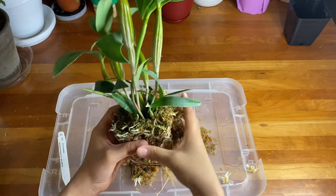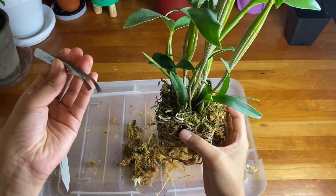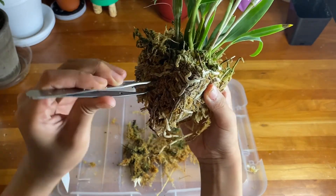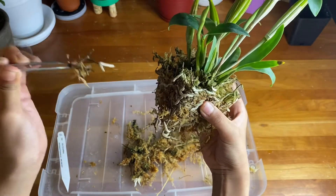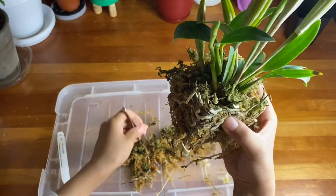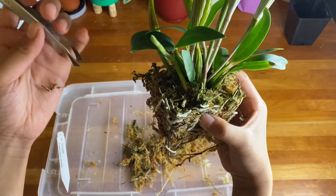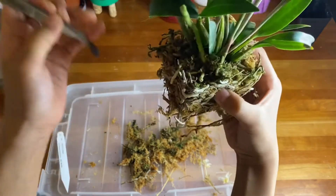Another very useful thing is to use tweezers. Put your tweezers in there and the medium comes right out. That is a dead piece of root — it's okay if you lose a little piece of root, just make sure you don't lose too much. In places where moss is in cracks and crevices, tweezers are actually better to help you remove it.